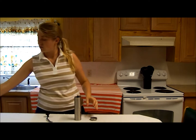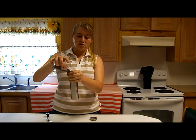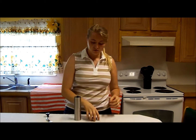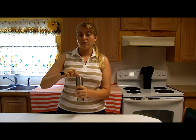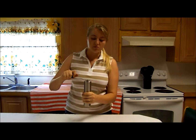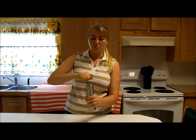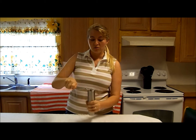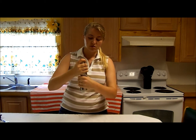Basically, you just pour coffee beans on the top here, about the amount you want, put the cap on. This would be great if you were camping, where you're not close to electricity or you don't have much to use. Just grind it a few times, about how much you need. Once you've done that, this comes apart.